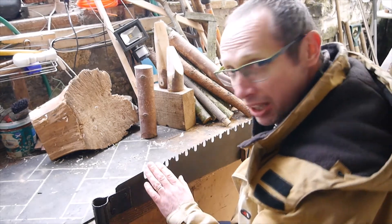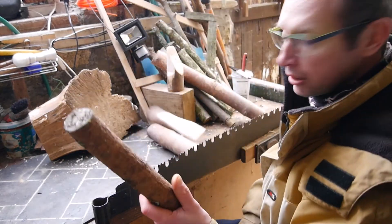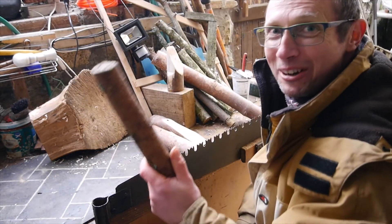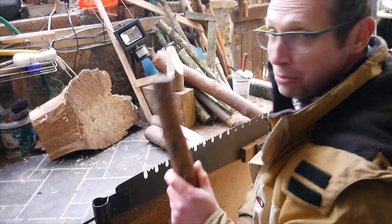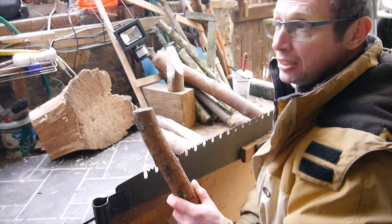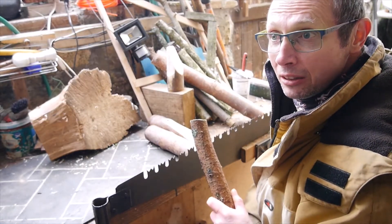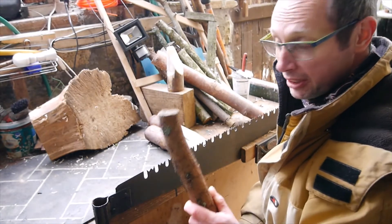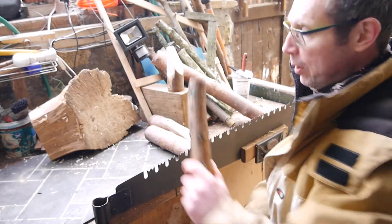Once the teeth are done, then I'll work on making the handles. And then once that's done, we'll go out in the wood and try it out. But teeth first, and that's going to take a little while.